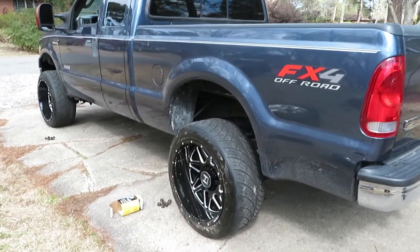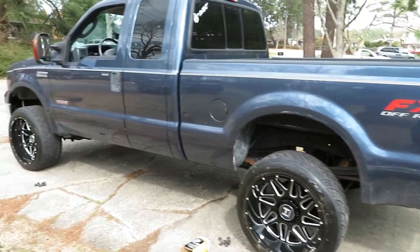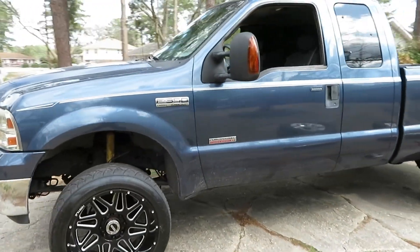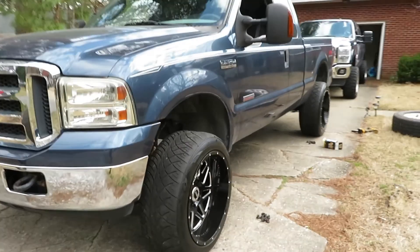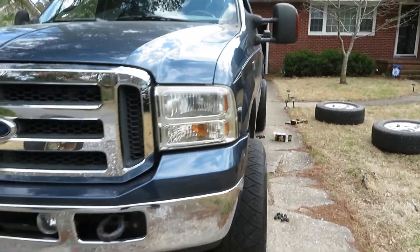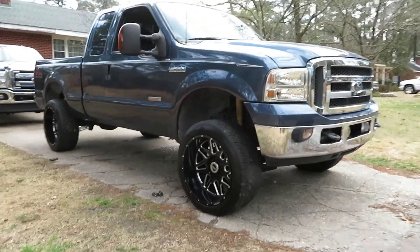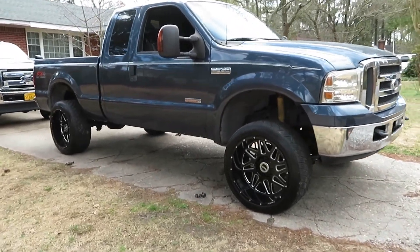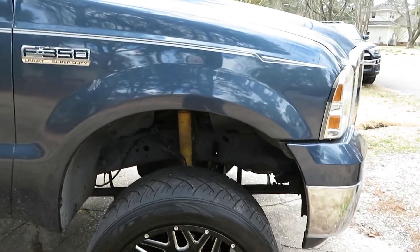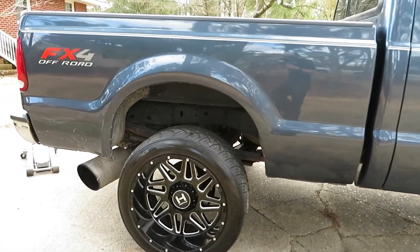Alright guys, as you can see, we just finished up the last tire. So let's go ahead and do a quick walk-around of this truck. Definitely changes the appearance of it — big time. I like it a lot better now. As you see, it's got a little bit of stance to it now. Keep walking around — there's the other side. I think that looks really good actually. Only thing it needs now is a set of Bilsteins up in there. I think it'll really change the looks of it.